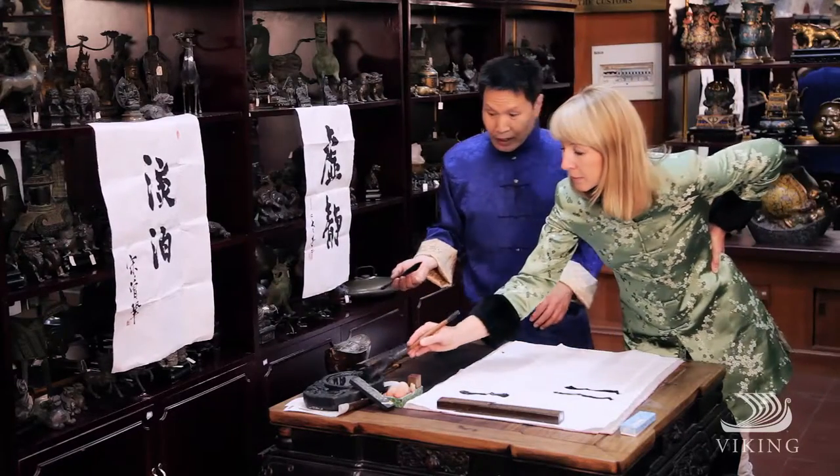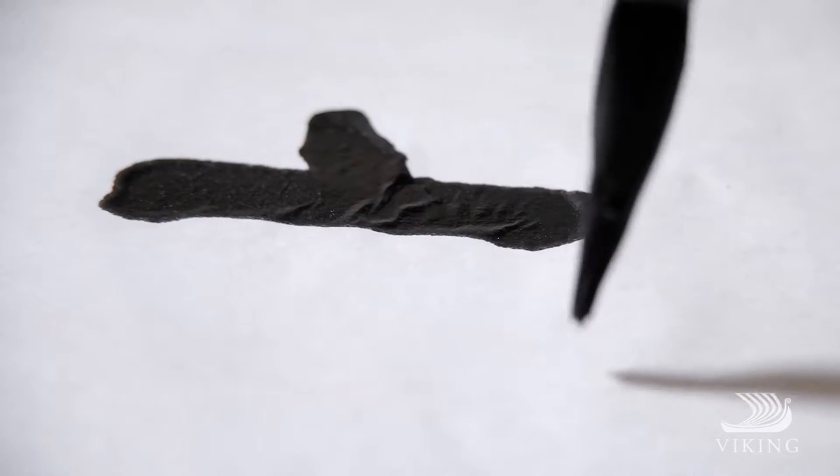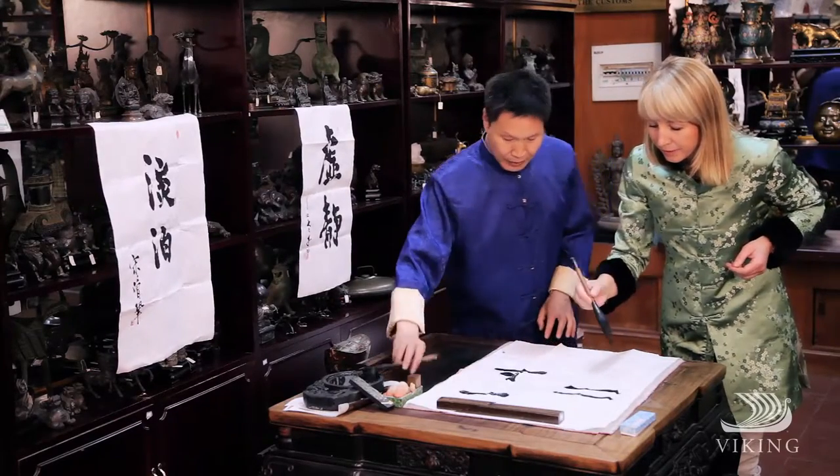The second one is the character for 'up.' And this way, and this way. That's the character — the character meaning is 'up.'